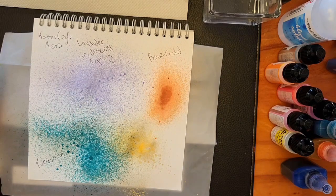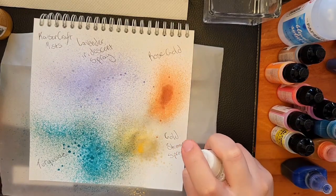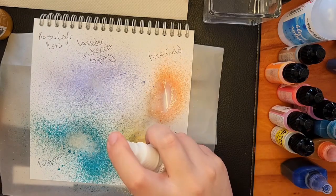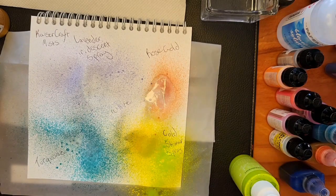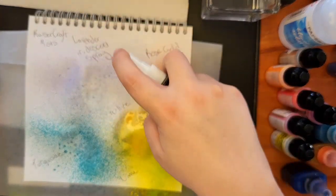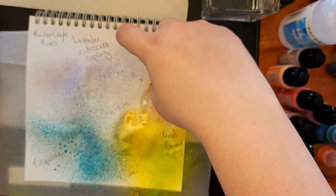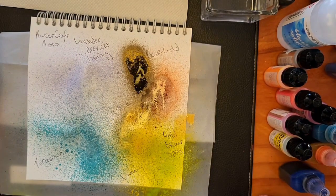This here is the Kaysercraft Mist Sprays, which are good for backgrounds and mixed media, but I haven't used them in forever, so they may have many more uses that I'm unaware of. I also don't have good paper to swatch on, so that's another thing I'm going to improve on with time. All these sprays are really, really gorgeous. I have a lavender iridescent, turquoise iridescent, lime, white, rose gold, brown iridescent, and a gold shimmer.